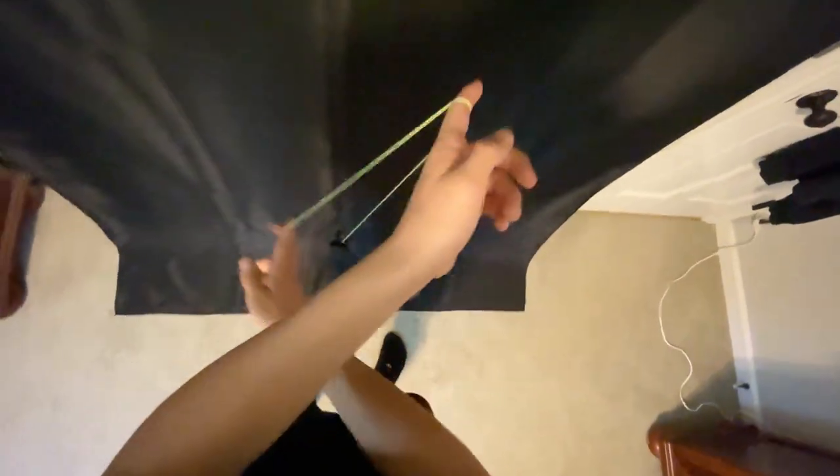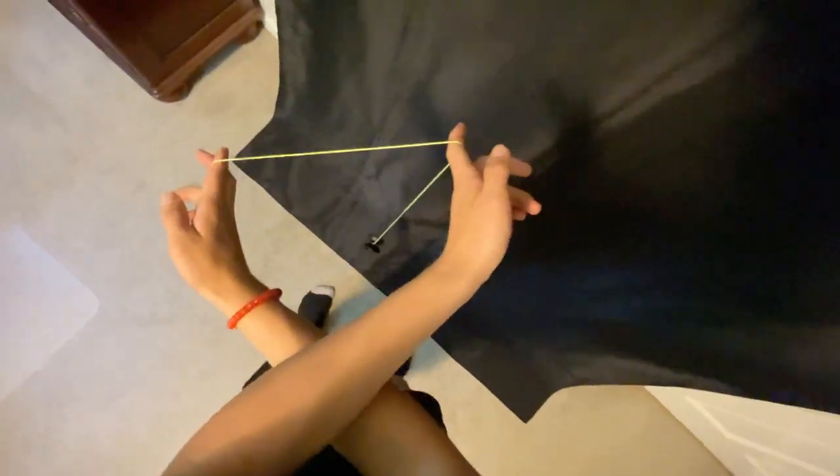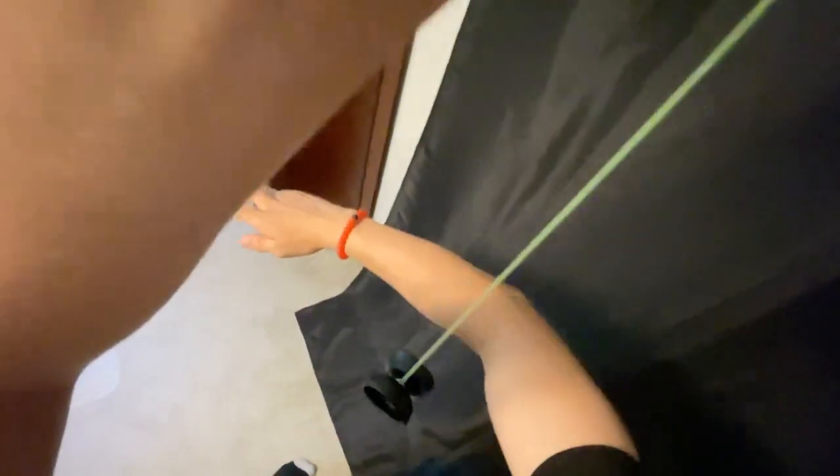Once we start to feel that sliding motion happen, we uncross our arms and allow the yo-yo to do this motion between our arms. It's going to pop up and come to the inside. I'm just showing the motion here, but: it's going to pop up, come to the inside of your arm, bring the right arm around, and it'll land into a trapeze just like that.